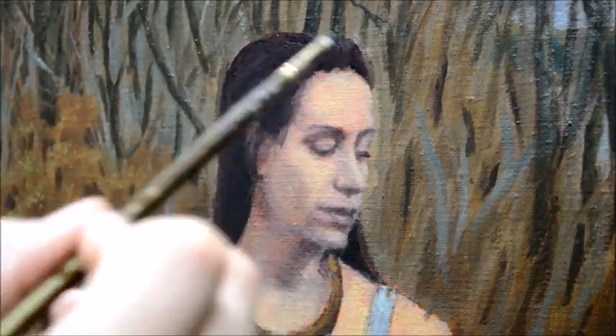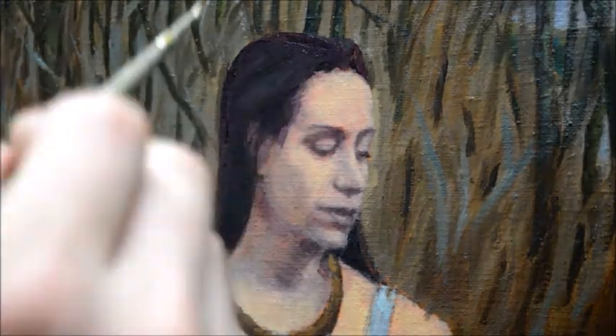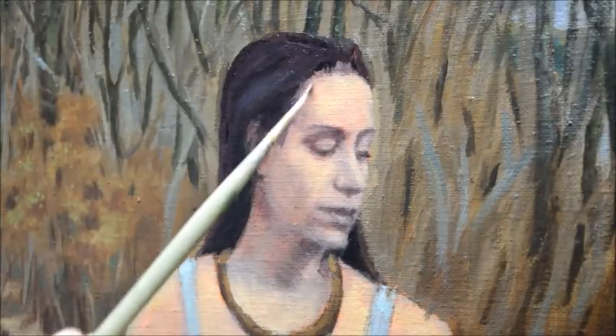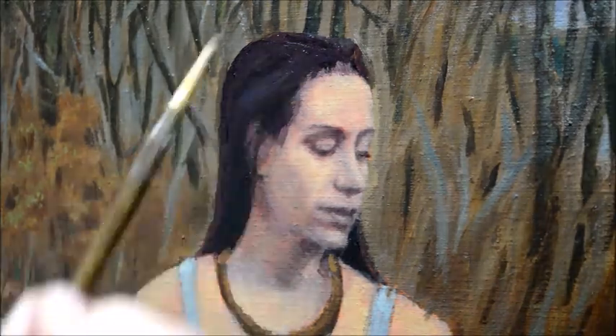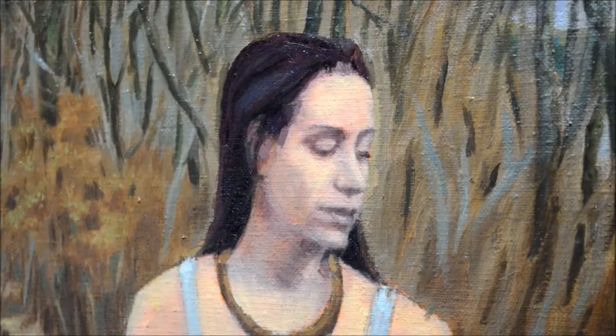It's also important to establish harmony in the picture — to see what colors relate as you put them down. The shadow colors and dark values happening in the flesh also happen to share values and color in the hair, working from dark to light and light to dark.